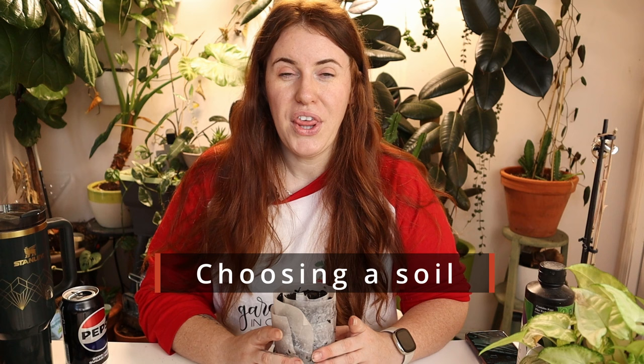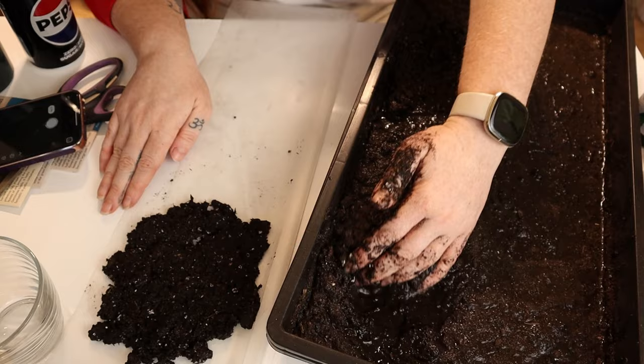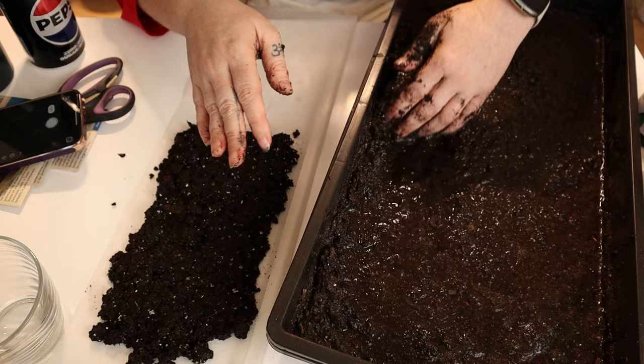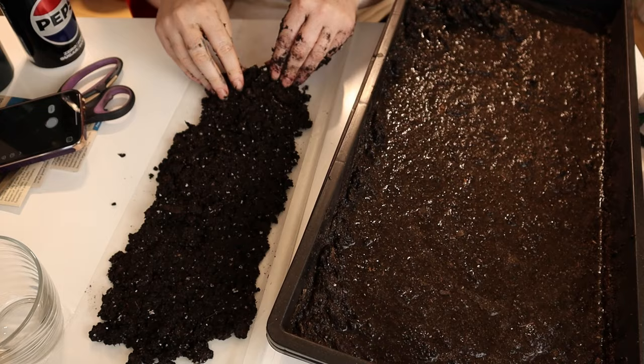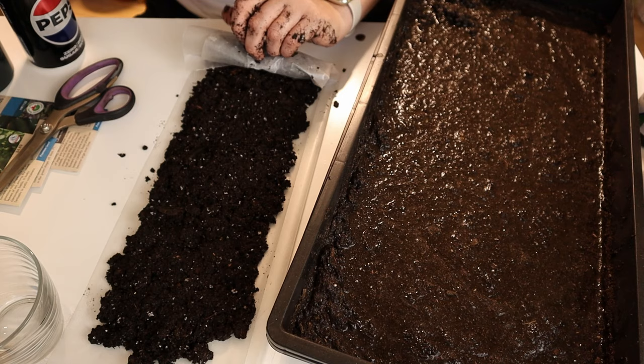When it comes to your soil, I would absolutely use seed starting mix — I would not use a classic potting soil. You want this to retain as much moisture as possible because there is not much soil in there and not much water retention capacity. So wherever we can hold water, we want to, and that means no perlite or limited volumes of perlite. Seed starting mix is really the only thing you can go with here.